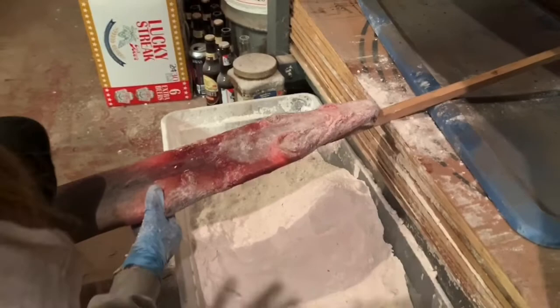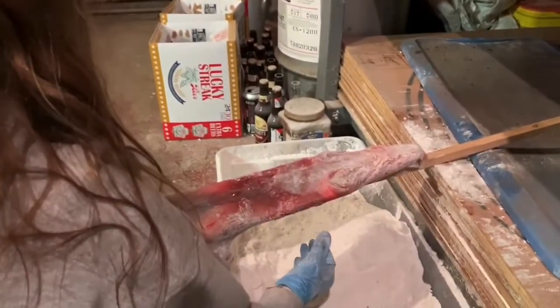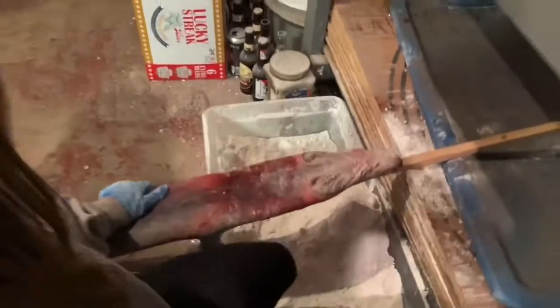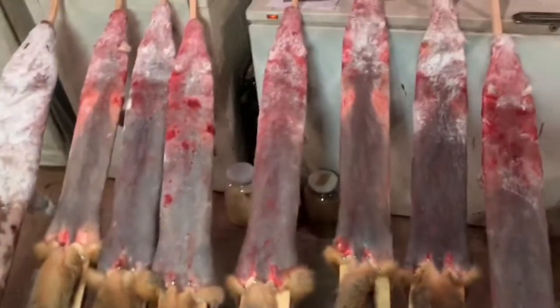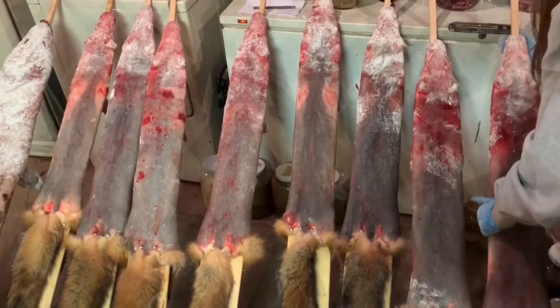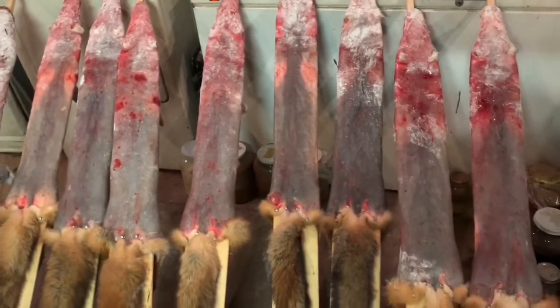All right, Laney — wave bye bye! Thanks for watching trappers. That is how to pin and board a red fox. Here are the other ones that we did today, and tomorrow we'll flip them all over and pin them about the same way.